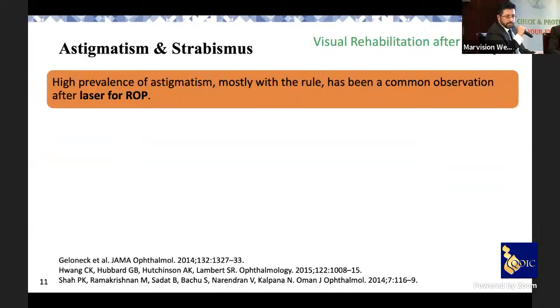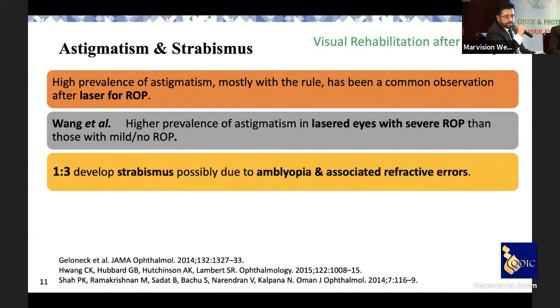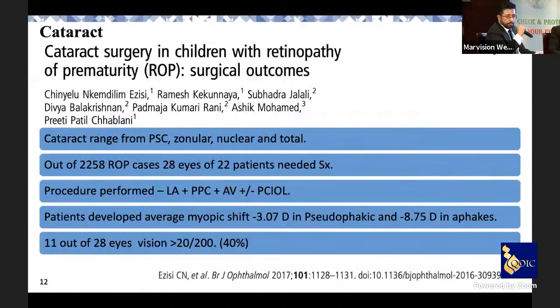Regarding astigmatism and strabismus: there is high prevalence of astigmatism in laser-treated ROP patients, and strabismus is also present. One out of three cases lands up with strabismus, due to amblyopia and associated refractive errors — especially if unequal, causing anisometropia. Prematurity itself is an independent risk factor for strabismus. Regarding cataract: a large study published in 2017 examined 28 eyes of 22 patients, and 11 of 28 eyes (about 40%) had vision of 20/200.